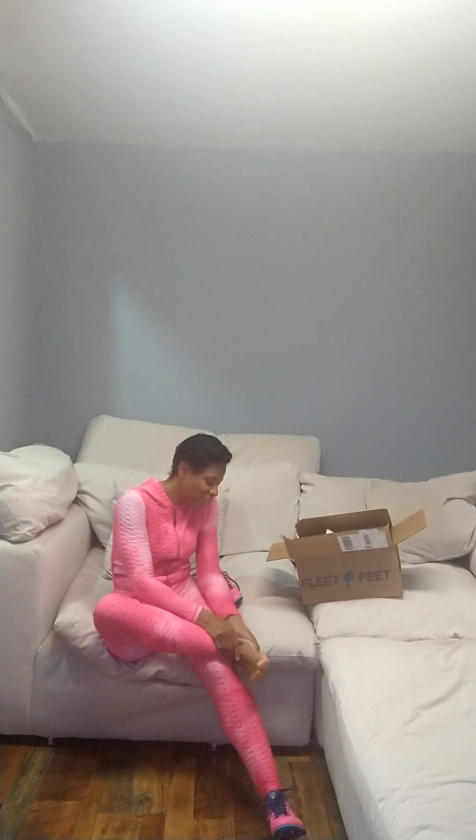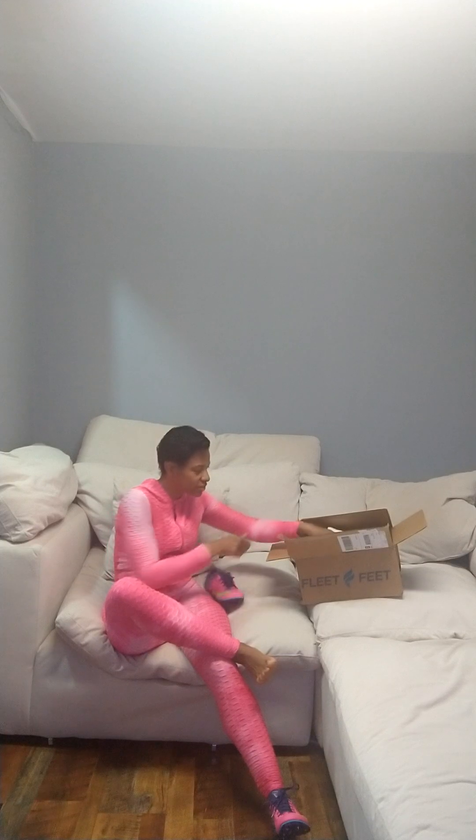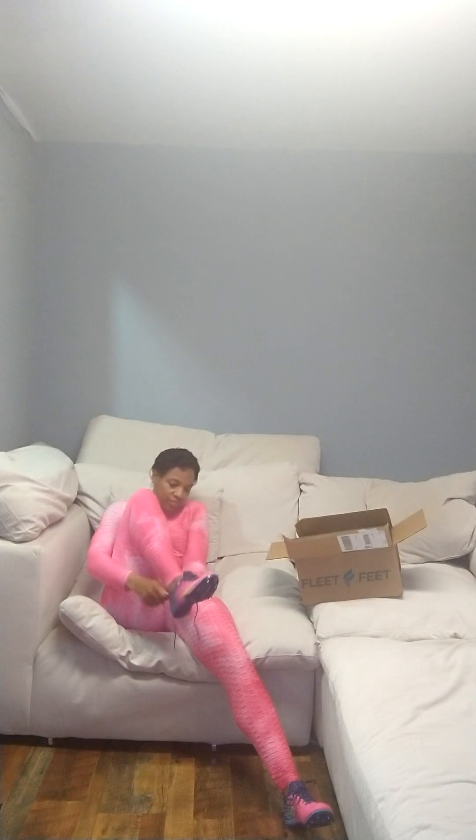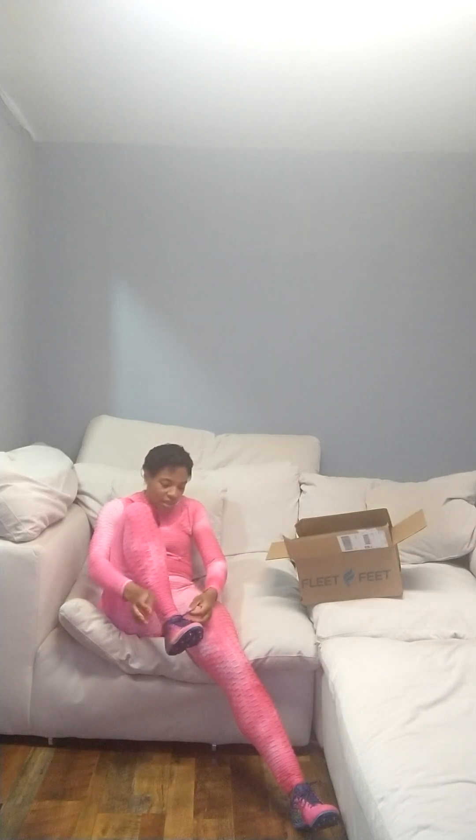My first pair of track shoes ever in life. Baby, guess what I got to show you. I'm doing videos, so don't say anything ridiculous. You are going to be edited out. Yeah, because we couldn't find them in person.